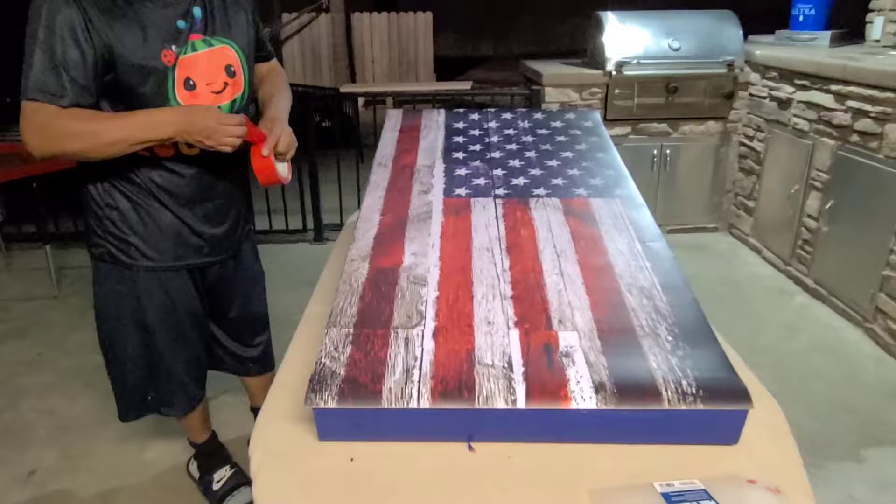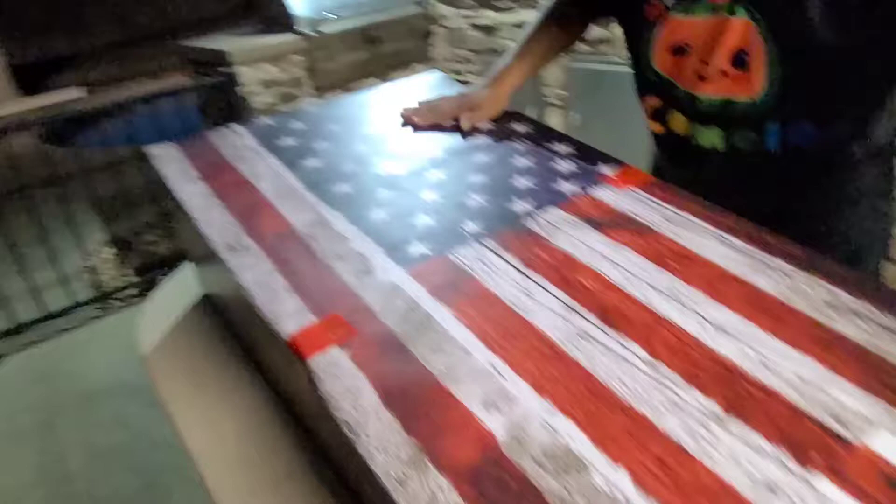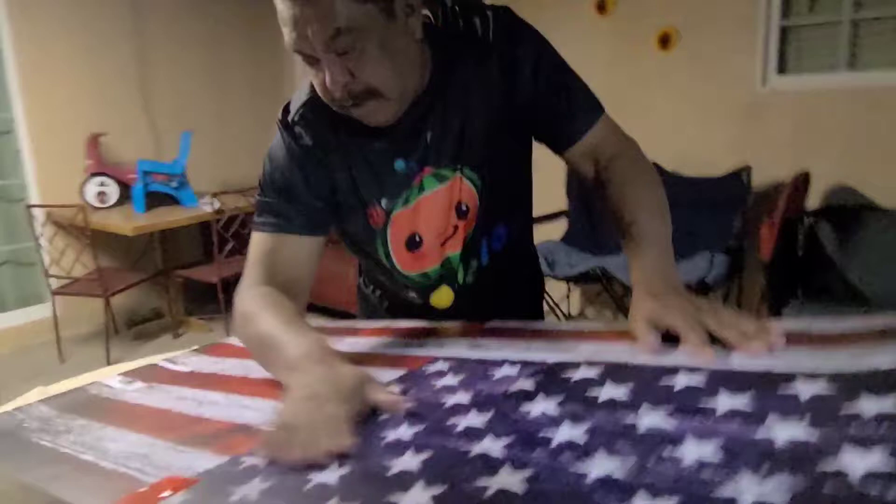Go ahead and tape it — you can use any kind of tape. Double check to make sure there's a nice overlap on each side. Then once it's on nice and straight, you peel back the vinyl and peel back the backing.